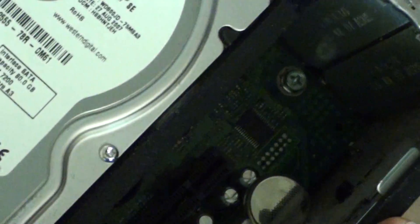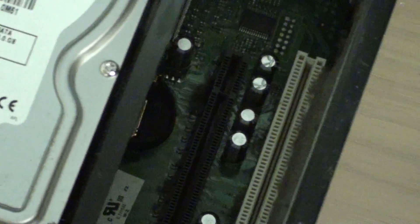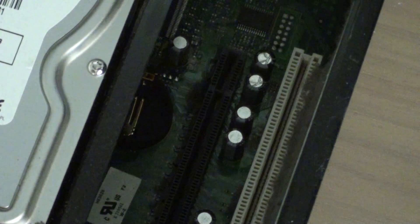If you push it back, the battery should pop up and you can remove it. Just wait for 5, 10, or even 20 seconds before you put the battery back in — you want to make sure all the power is gone.